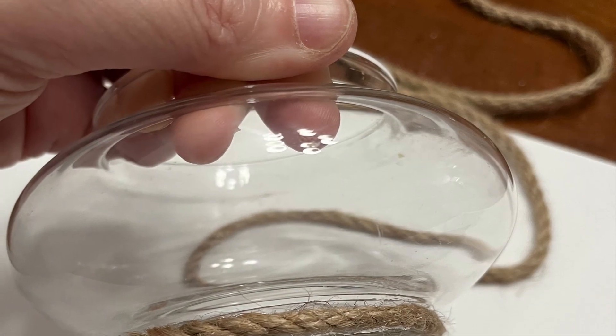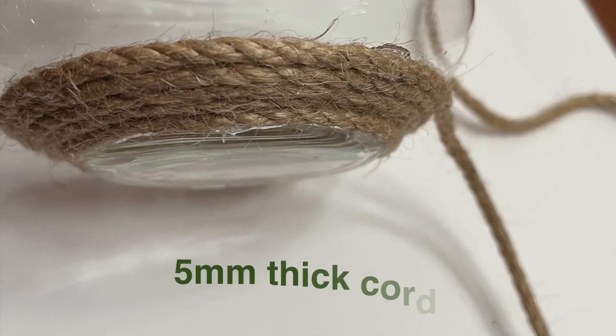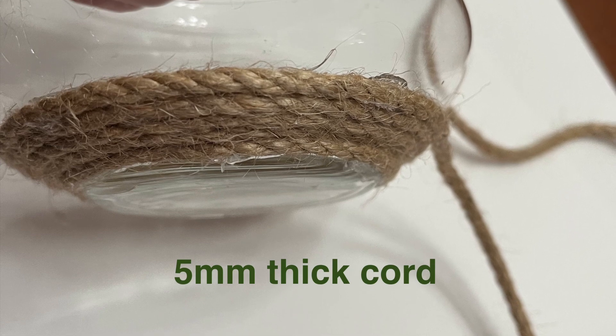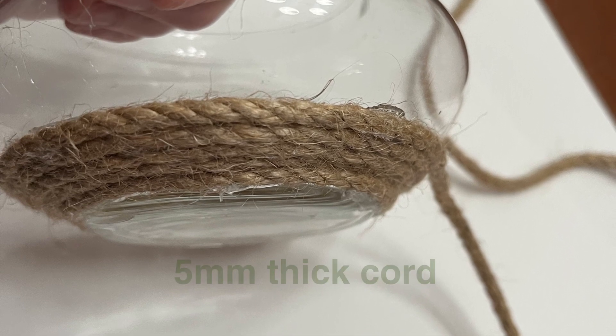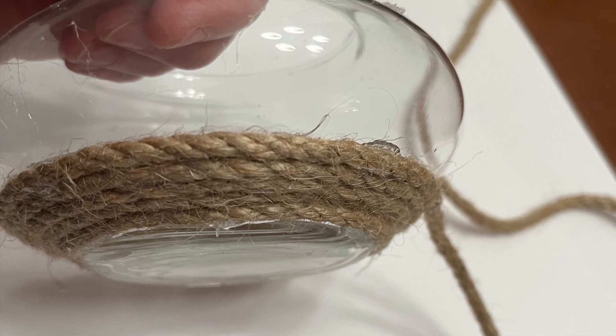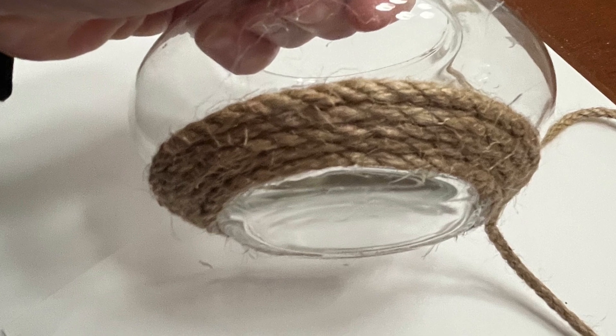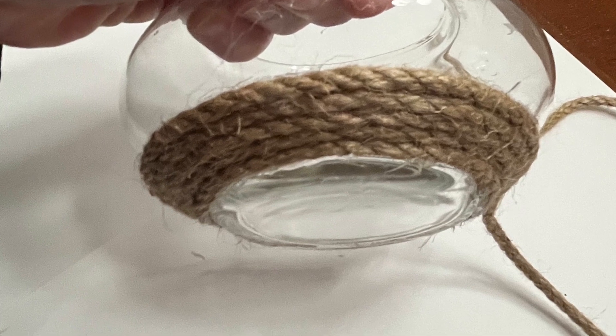Using my hot glue gun and working about an inch at a time, I wrapped the vessel in jute twine. The size of the jute twine is about five millimeters thick. Take your time, don't rush, and make sure there are no gaps in between the cords. Because this vessel has a pretty lip at the top, you can dress it up even more, as you'll see in a minute.